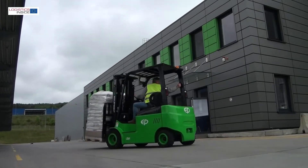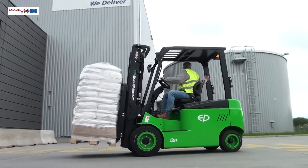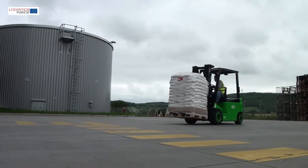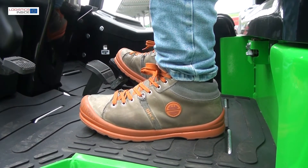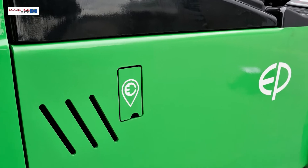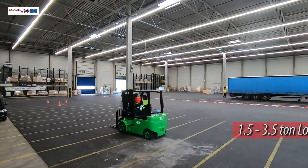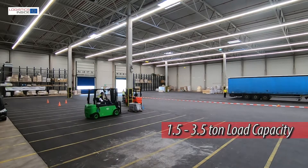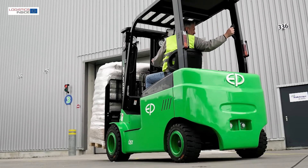With the four-wheel electric truck series, EP equipment brings a remarkable range of forklift trucks onto the market. Thanks to the integrated lithium-ion battery, the trucks offer more space than others and can easily be used for long periods. The EP range runs from 1.5 to 3.5 ton of load capacity. In this test, the 3-ton truck is the focus.